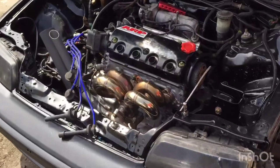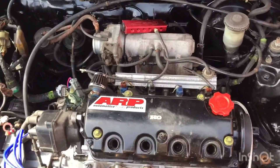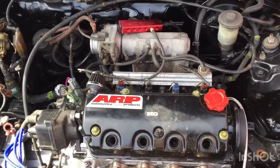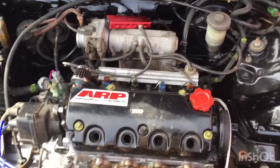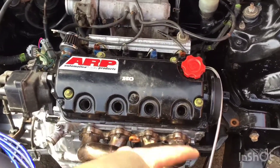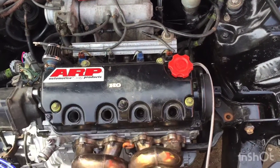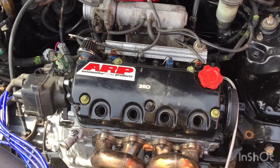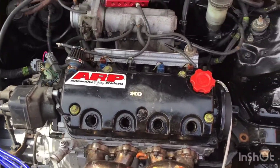It said to torque spec them on line to 22 all the way around first, so I did that, and then spec them to 53 right after 20. But what I did is I went to 40 next on all of them, and then after that I went to 60 on all of them — so a little bit over tight, but you know, gotta make sure I don't blow another head gasket.